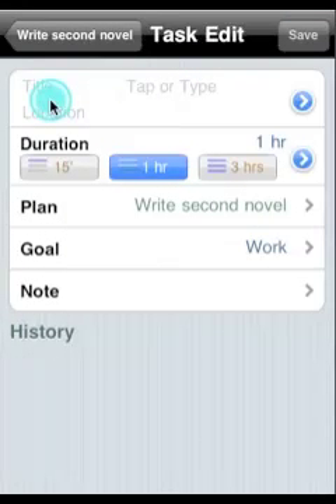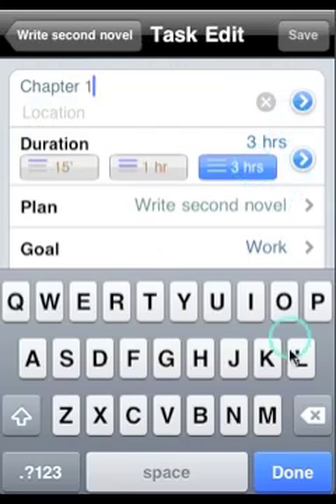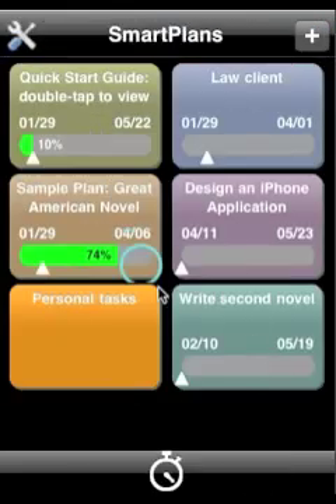Now just add tasks, and if you can, try to estimate how long each one will be. Notice that Smart Plans creates a TBD task as a placeholder with the duration that you originally estimated for your project.